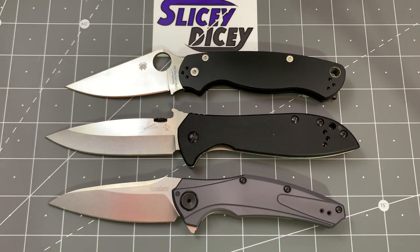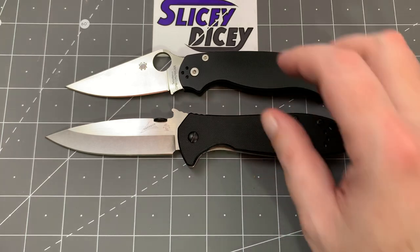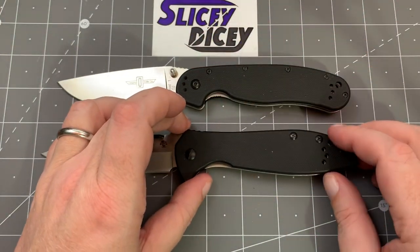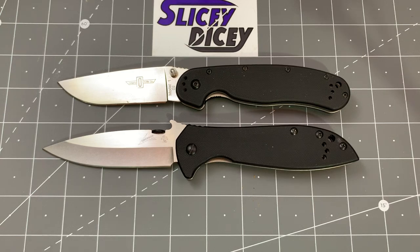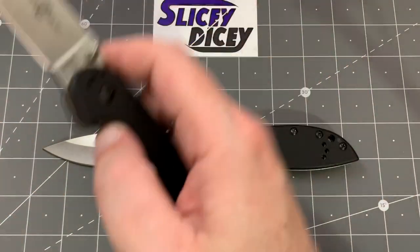You can see it's a little bit bigger than those — not a huge difference, but a little bigger. Another appropriate comparison is the Ontario RAT Model 1. It's just a little bit bigger than a RAT Model 1, so it's not a giant thing, but it's a pretty big knife for sure.